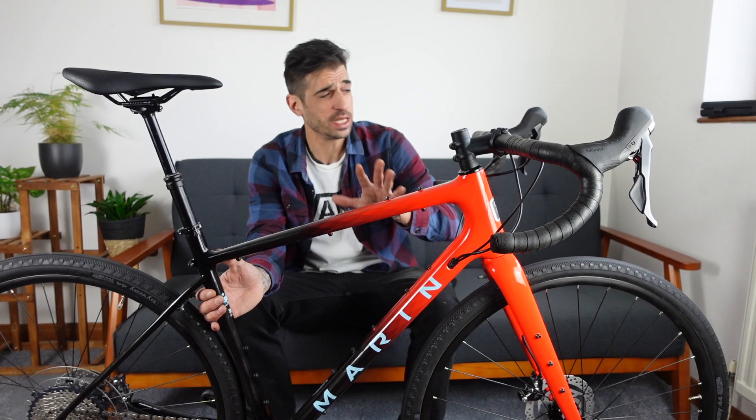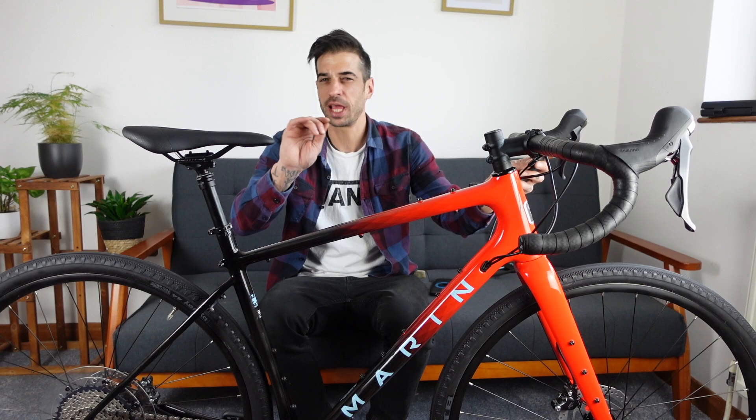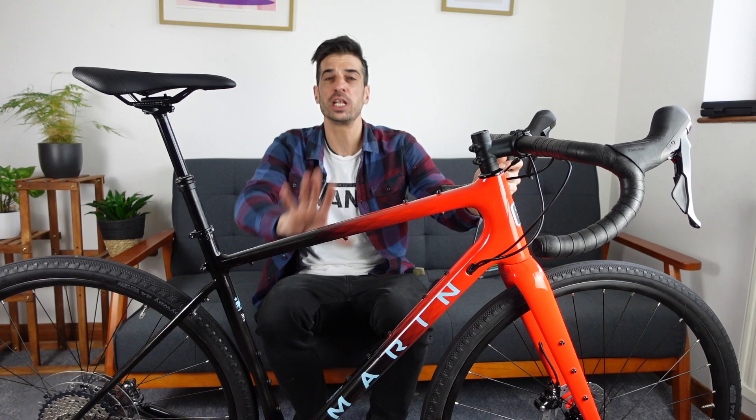Surprisingly, that was a very hassle-free, straightforward bike build. The dropper post for this is actually wired up to one of the shifters. Dropper post can be a little bit tricky to set up, but let's check it out. I will be keeping the dropper post. Before I tell you about the plans I have for this bike, let me just run through the build really quickly.